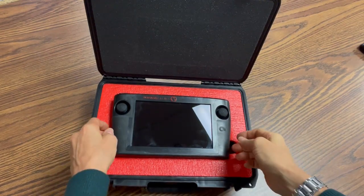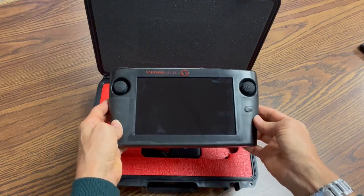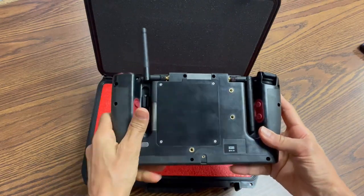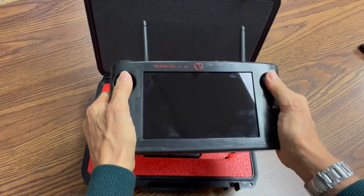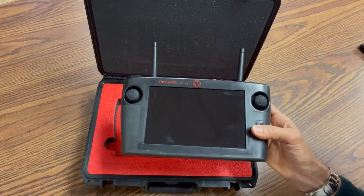The remote is a ruggedized design with rubber grips so it can take some drops and bangs. While rugged construction is nice to have with other systems, for the Vespa it's an important feature because the type of user who would utilize a Vespa might be trekking cross-country and may want to travel light with this system in their cargo pockets.